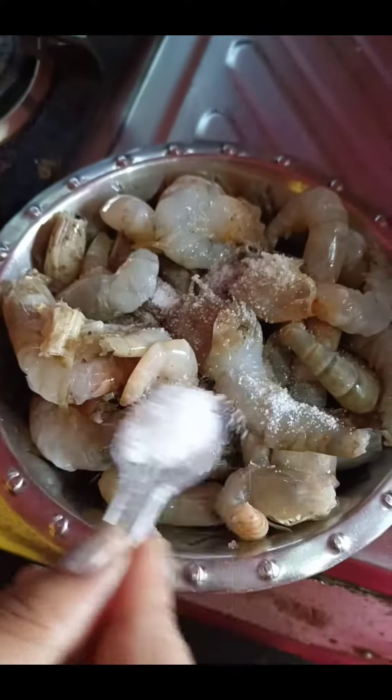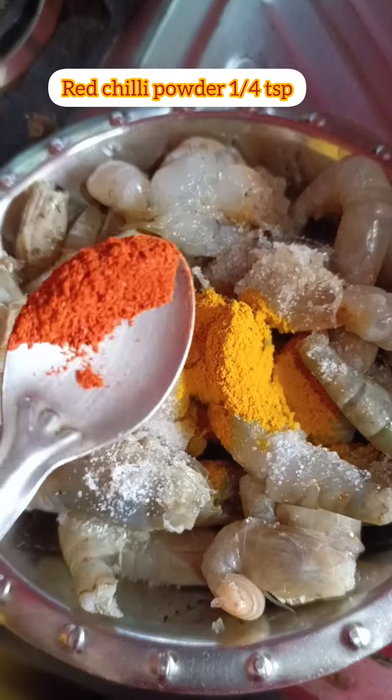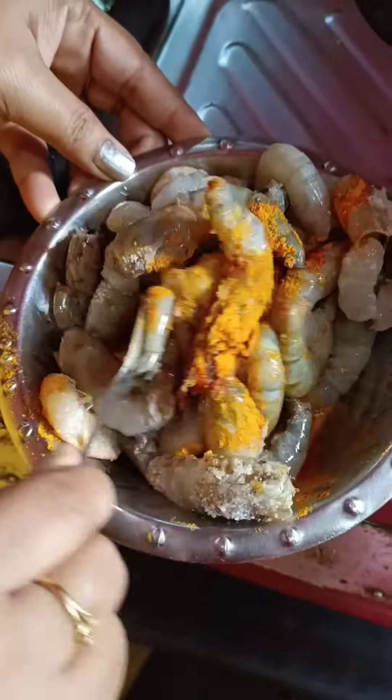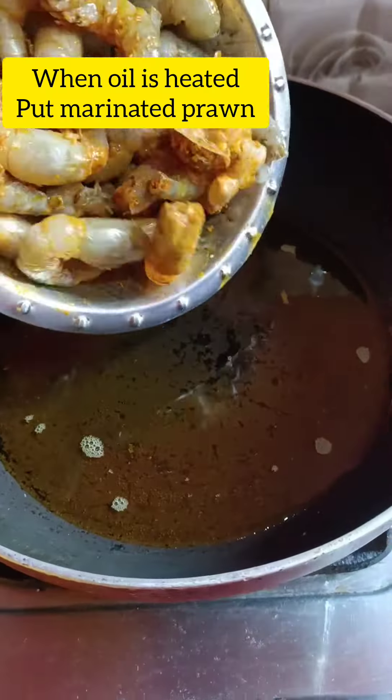Hi everyone, welcome to my channel. Today I will make a recipe of prawns. For this I have taken 300 grams of prawns. I will add some salt and healthy richly powder. I will add 2 tablespoons of mustard oil.